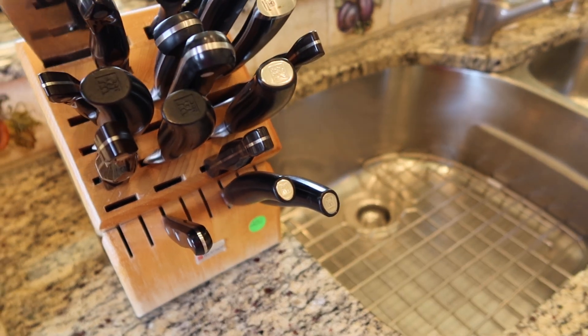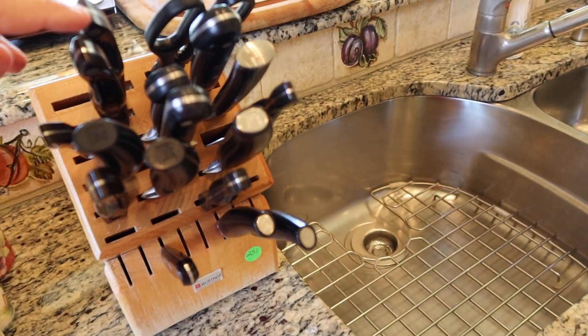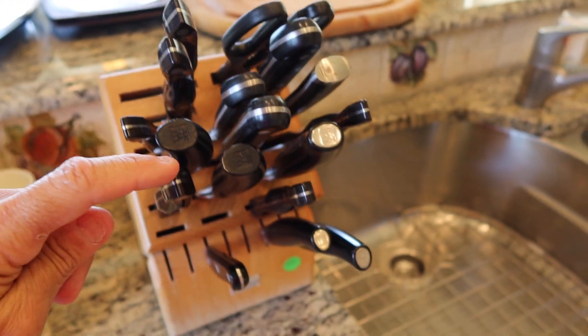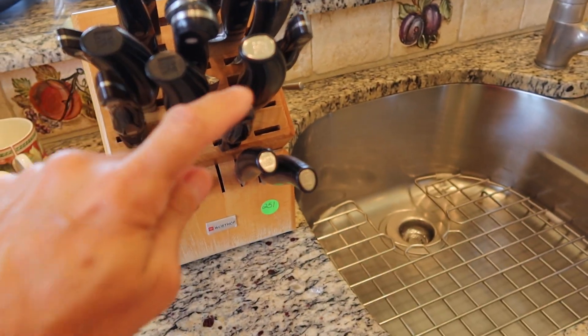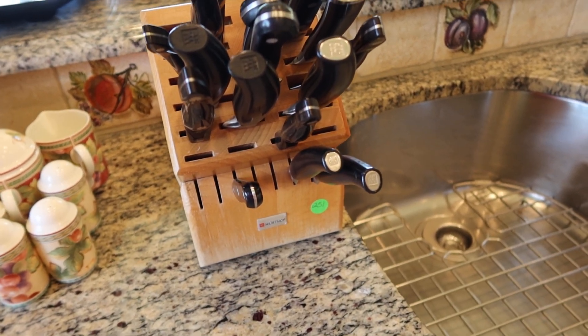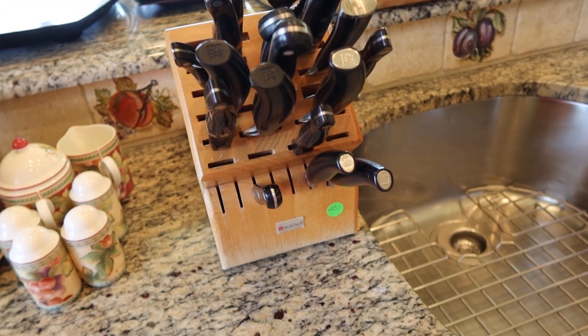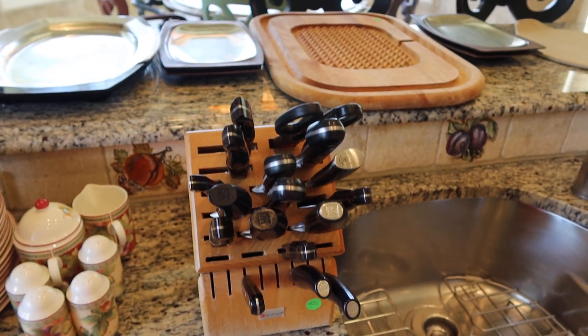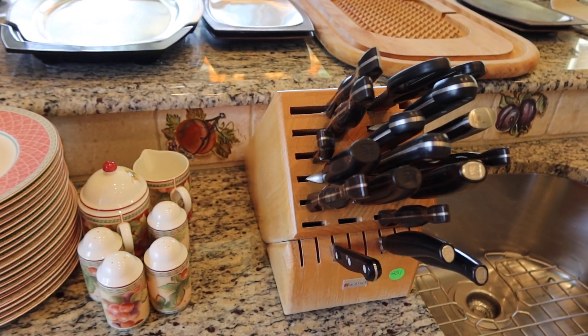You see them at Costco all the time. You can tell by the handle. I see six Costco knives, a couple handles, and not sure what the other ones are, but you can see how many they are in the video. It comes with the holder.